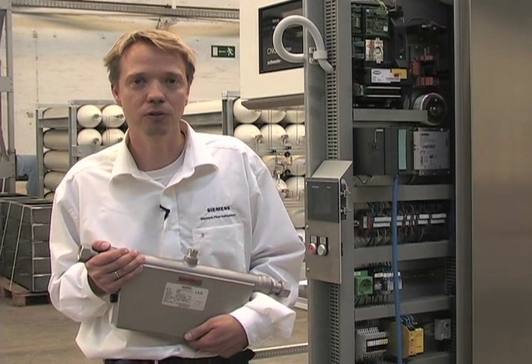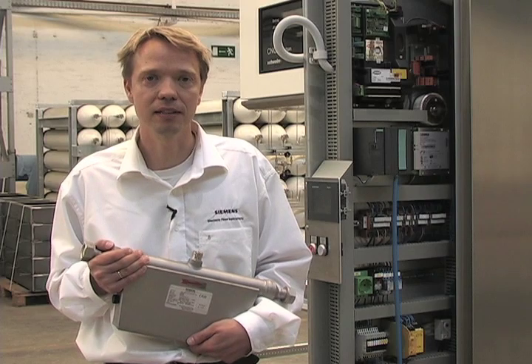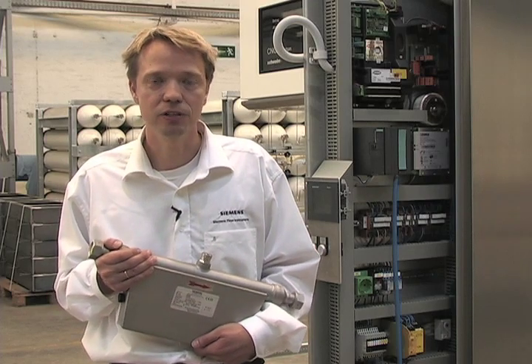Today I will show you how to install a FCS 200 and a C-Flow in a CNG dispenser.